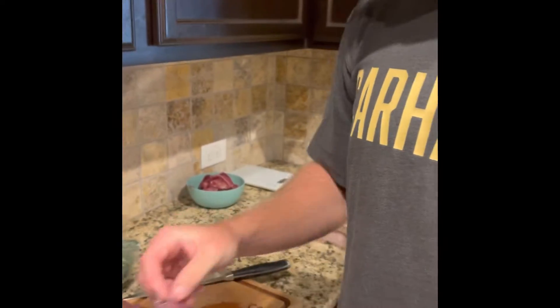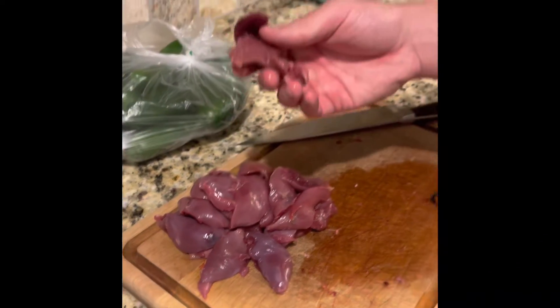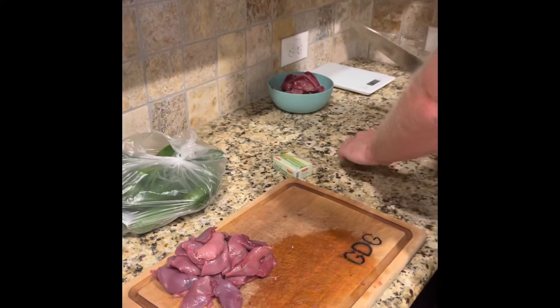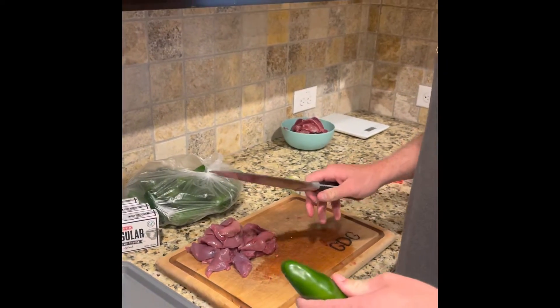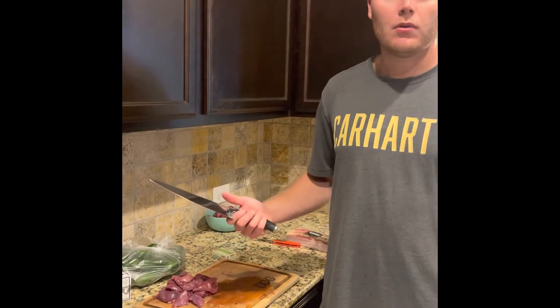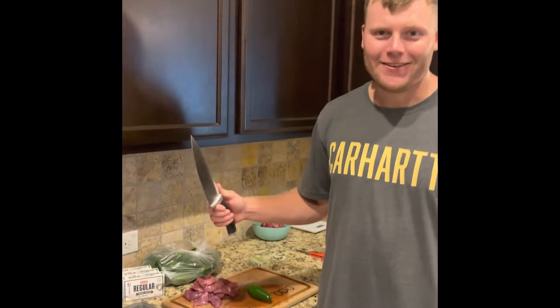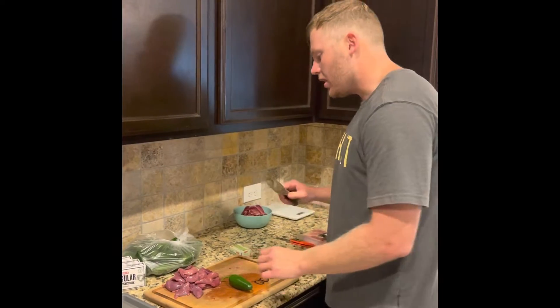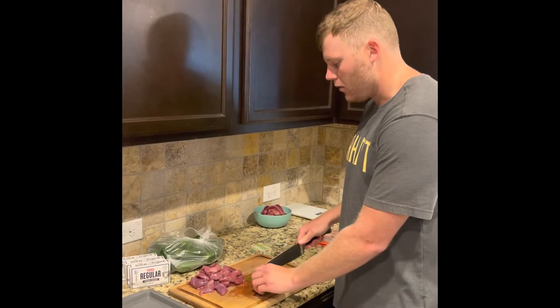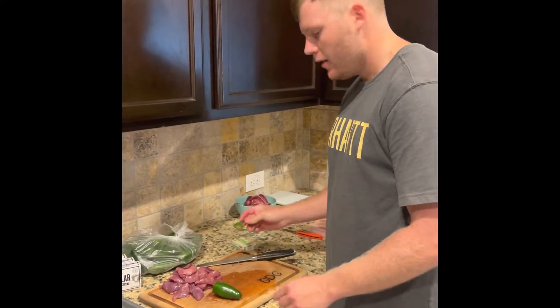Now we've got all our dove meat breasted out of the breast bone — boneless skinless meat. We're going to start assembling our popper. This is a traditional meal; so many people make poppers from dove. It's got to be the number one meal made from dove on a dove shoot, especially since this is early September — the holidays of hunting. We shot quite a few dove, and we can't wait for deer season and duck season coming up.